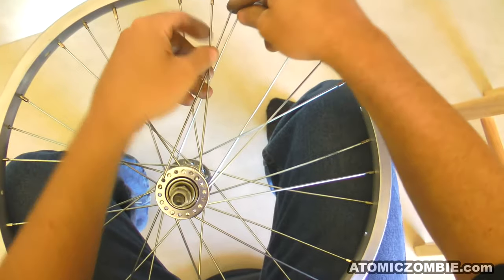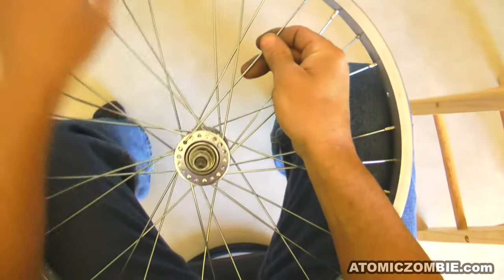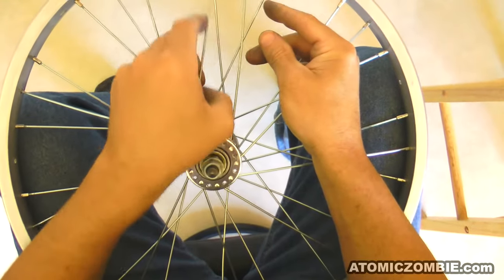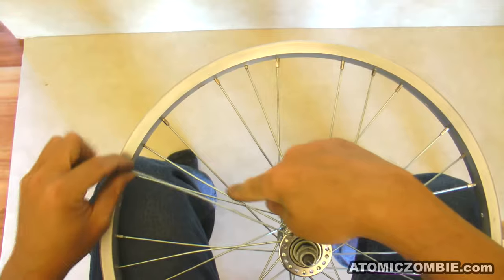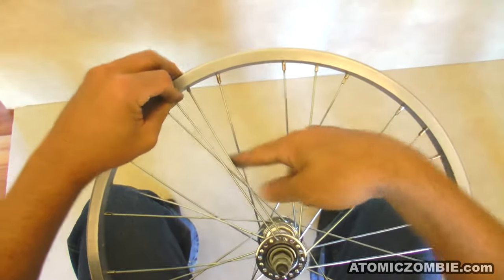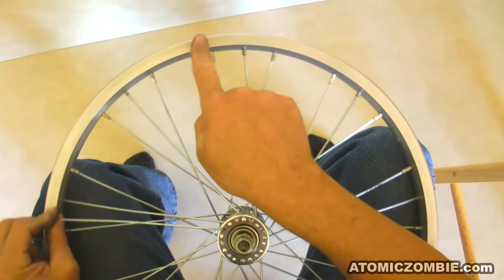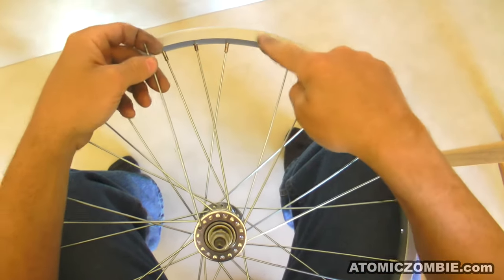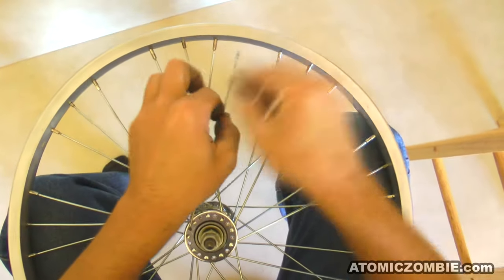And since there will be only one empty hole after the cross, it is easy to figure out where in the rim this spoke will be installed. Starting at the neighboring spoke, you will count 1, 2, 3, 4, 5, 6, 7, 8, 9 rim holes, making sure to cross underneath that third spoke, installing into the tenth hole.